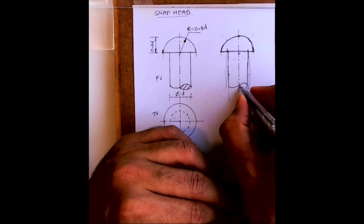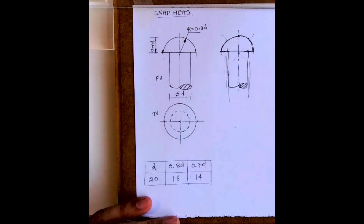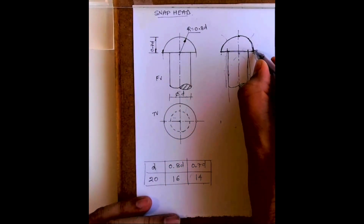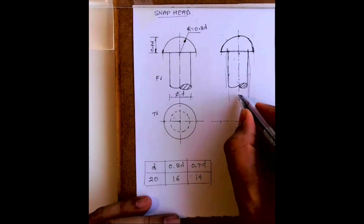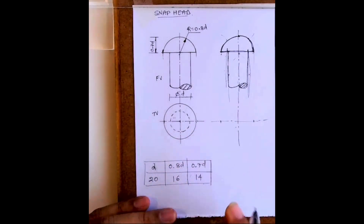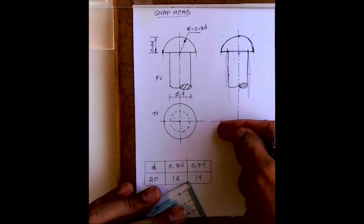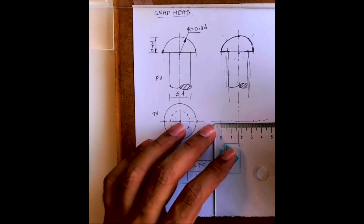So you'll get this rivet shape. For the top view we'll draw a circle. I've realized that at times it is better to draw the top view circle first and then do the rest. Here I did it in reverse — front view first, then top view — but you can do top view first, which would be easier.